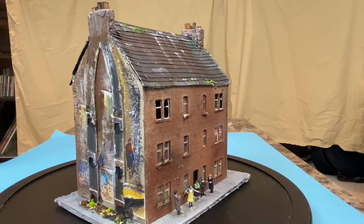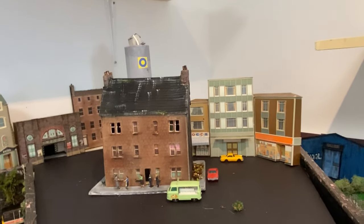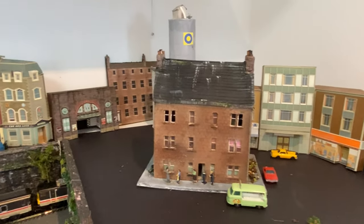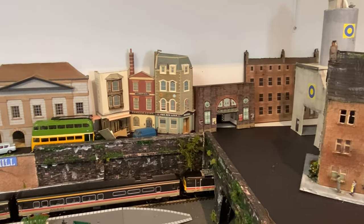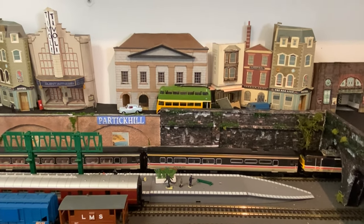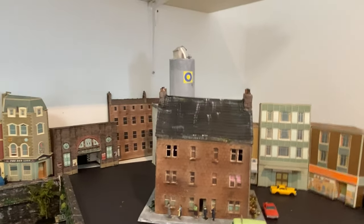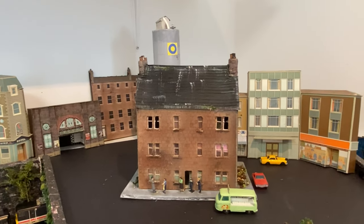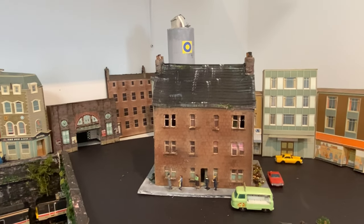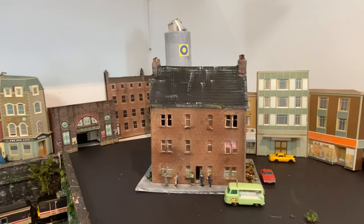So here is the tenement building in place — not its final place, but in its place on the railway. And there's Partick Hill Station, which was only a short walk away. In the background you can see another tenement building — that's a low relief building which I demonstrated a week or two ago. I will add in others to create depth in this area.